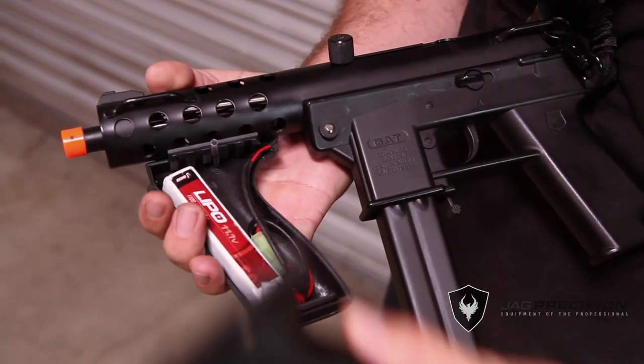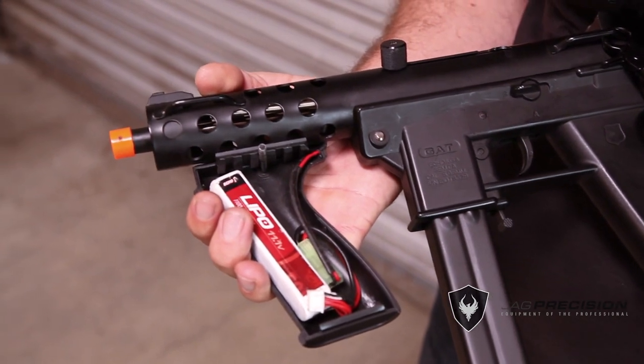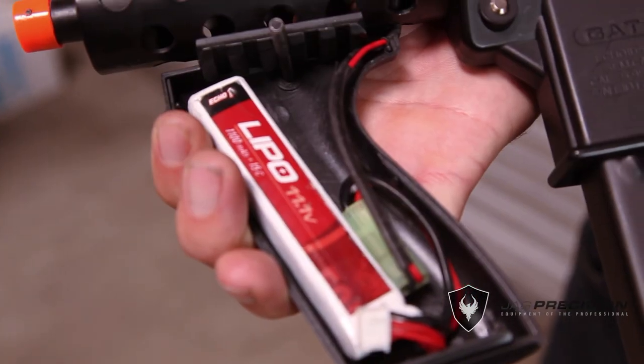The metal removable front grip holds the battery. LiPo ready out of the box, and able to use a mini battery which is included.